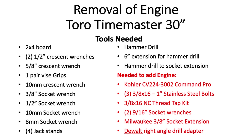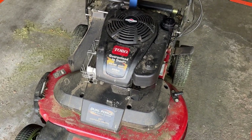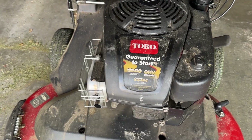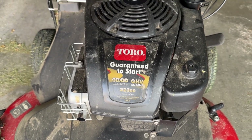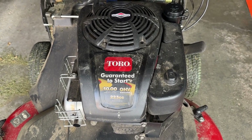Today I want to show you how to remove the engine of a Toro Time Master 30 inch mower. Below are the parts that you will need to complete this task. I'm going to do my best to replace this Toro engine with a new one — it just stopped and locked up, and I'm going to replace it with a new Kohler engine. Here we go.